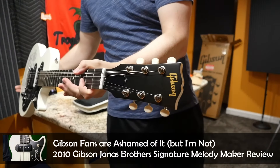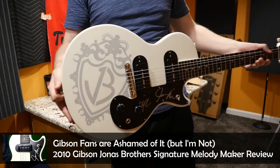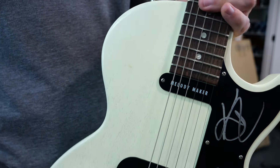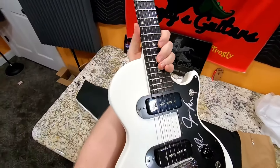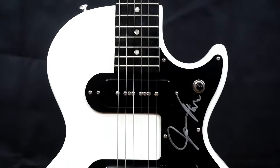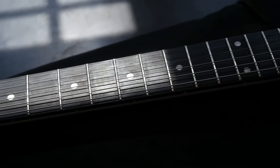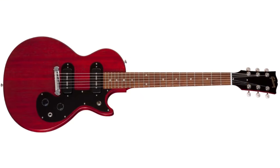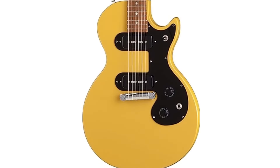But the signature model didn't look like this; it looked different — and it's one of my favorite versions of the Gibson Melody Maker. They were produced in 2010 in limited numbers with a slightly nicer satin white finish. Those had two P90 pickups, ebony fretboard, full-sized headstock — they have no right to be as well-spec'd as they are. In 2011, they re-released it as the Gibson Melody Maker Special without the Jonas Brothers branding, and you get a whole plethora of colors, although unfortunately you lost the ebony fretboard.